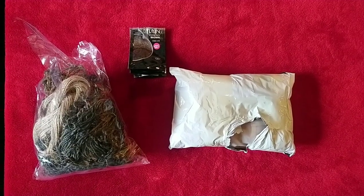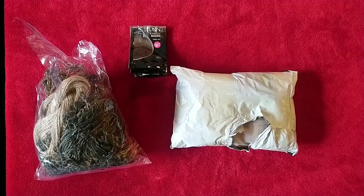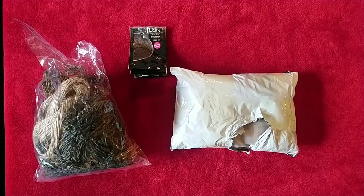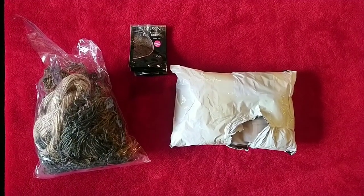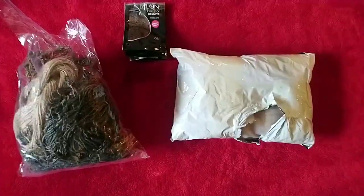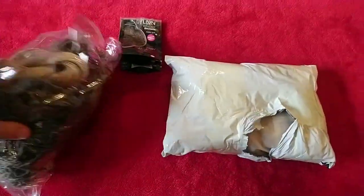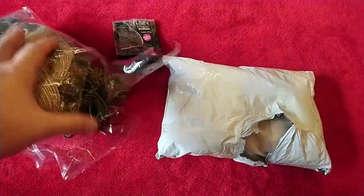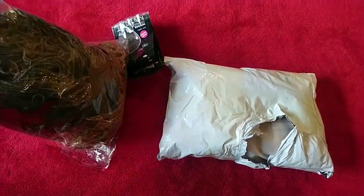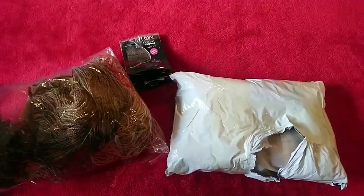Hi guys, today we're going to be taking a look at a different type of video. This is an unboxing of one of the Viper hoods that you can find on Amazon, which is kind of like a hearth ghillie suit. As you can see here, I've been collecting my burlap and dyeing it as I go.